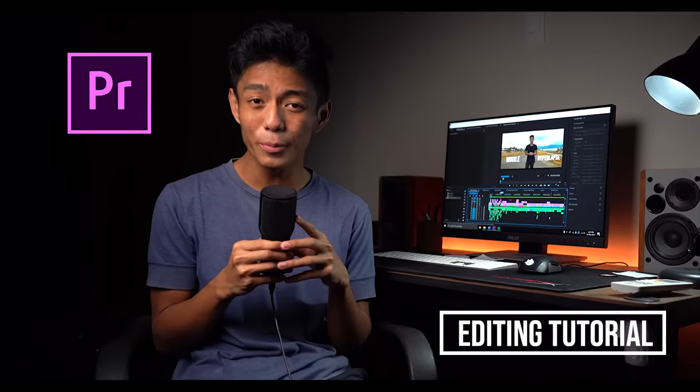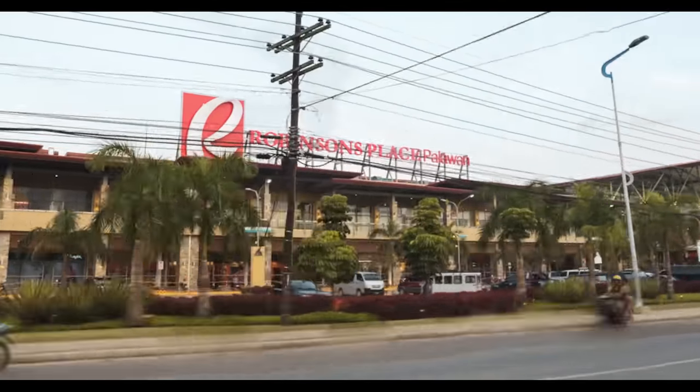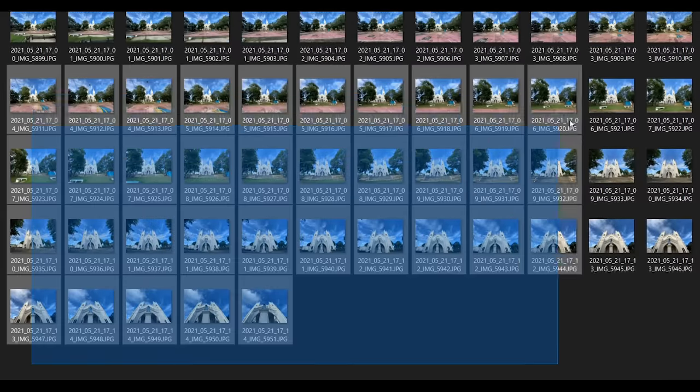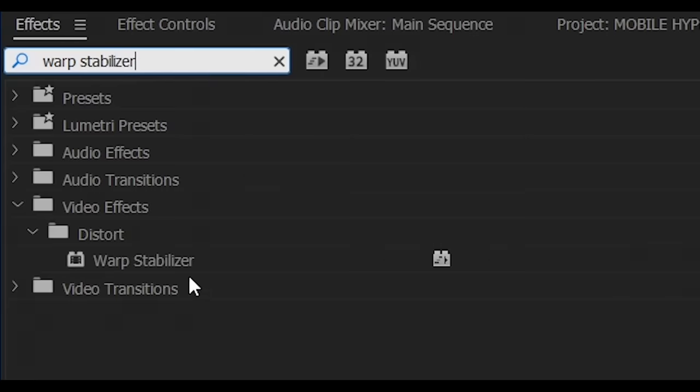Because if you really want a smooth hyperlapse, we have to take advantage of what we did earlier. We used a tripod, grids, and a tracking point — so that means that our shot is a perfect candidate for using the Warp Stabilizer effect in Premiere Pro.